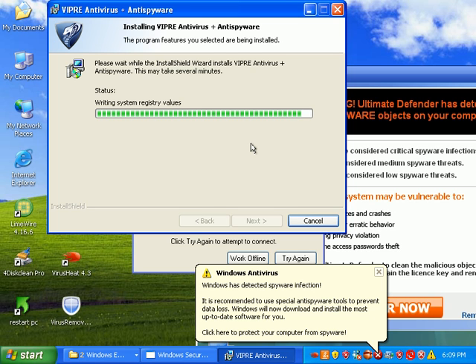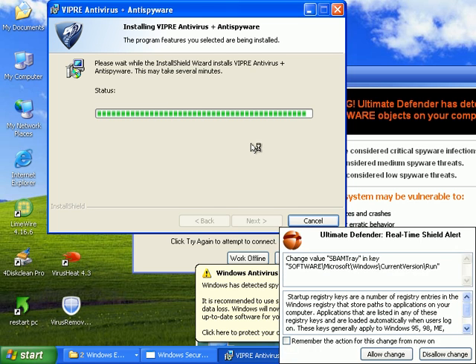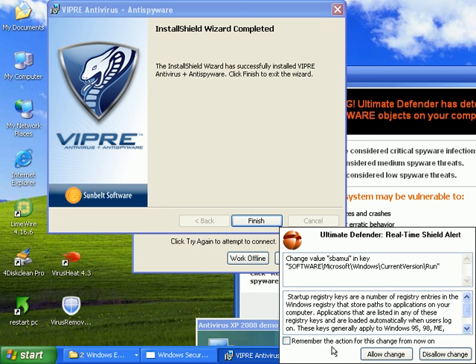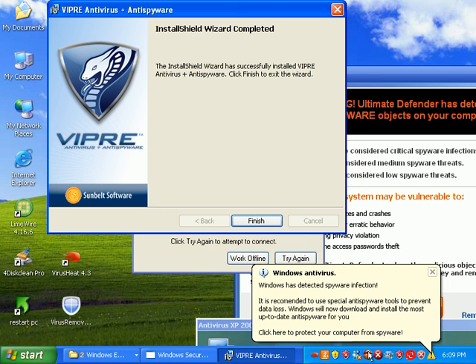I've had a lot of clients buy this fake stuff and they have to cancel their credit card — there's just no other way around it, because their credit card gets charged all around the world for different things. And then their identity is also stolen.